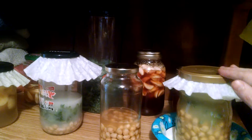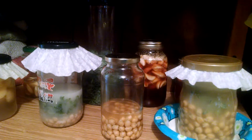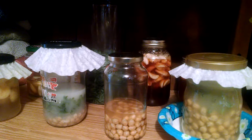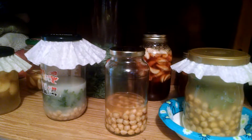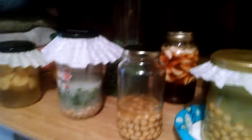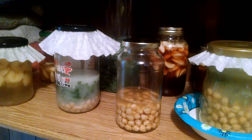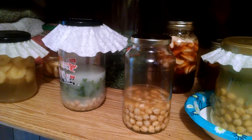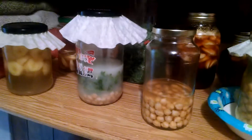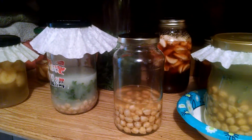This one here is garbanzo beans, a little shot of DanActive, and a leaf of kale from my garden. This one is garbanzo beans with about a tablespoon of raw apple cider vinegar, and that's it. It's all pure water in here too.